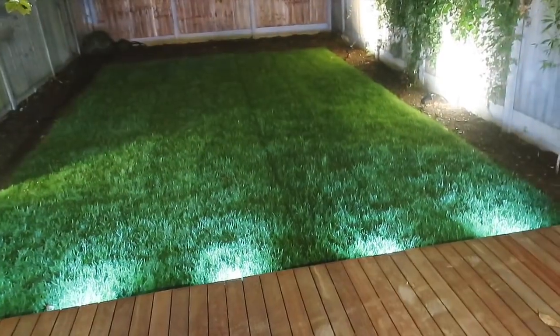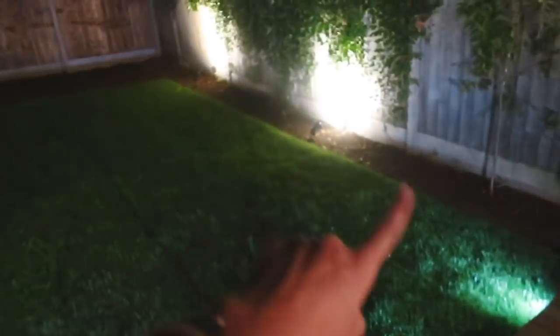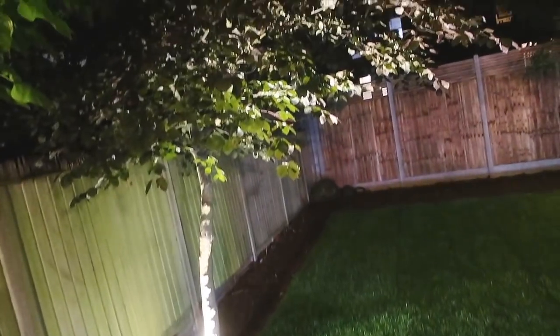Let me show you the lighting in the garden. We've got a few lights in the beds and lights in the decking. That looks really cool now that we've got the grass. We've also got ones on the side of the house and an uplight under the tree that makes it look amazing.